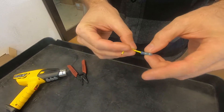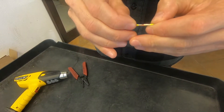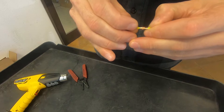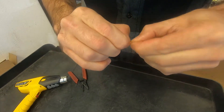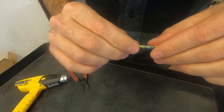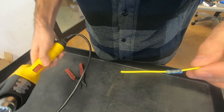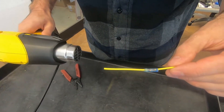Alright, what you're going to do is slide your butt connector on, then put your wires together. Go ahead and twist them, then slide the butt connector on so the heat shrink is over the wires. Then you're just going to heat it up evenly. Best to use a heat gun.